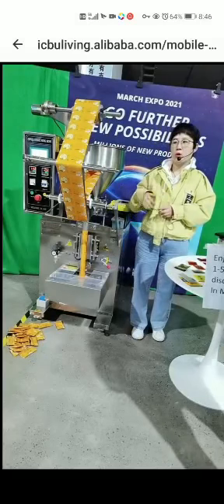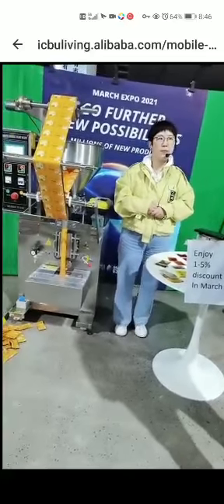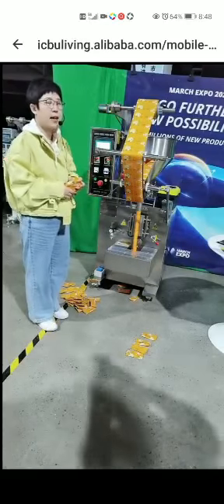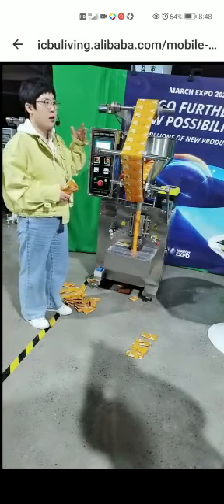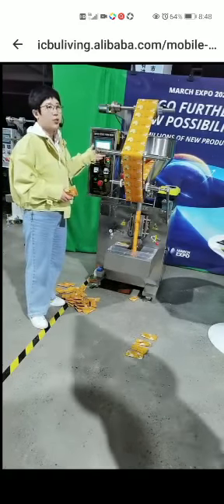And also take some video steps by step to solve your problem. Regarding the warranty — about one year for all machines overall, but for the electrical elements the warranty time is two years.